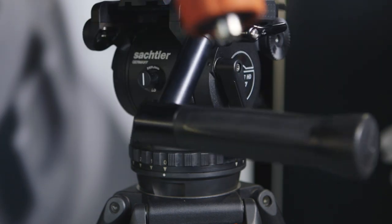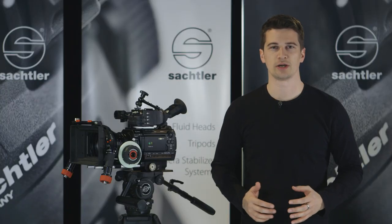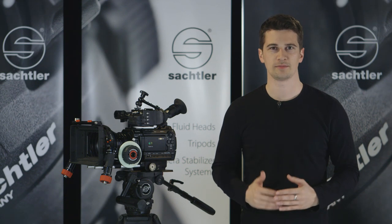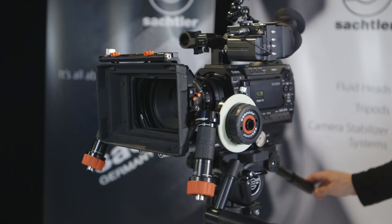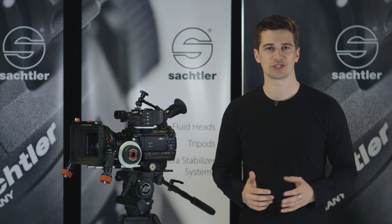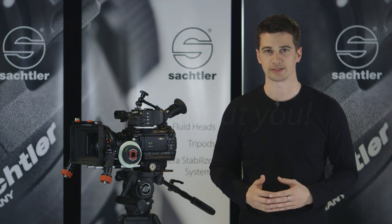All in all, the Cine 7 plus 7 fluid head offers high quality performance while at the same time being very lightweight and compact considering its payload capacity. Thanks for watching and see you soon in one of our other Sachtler video tutorials.